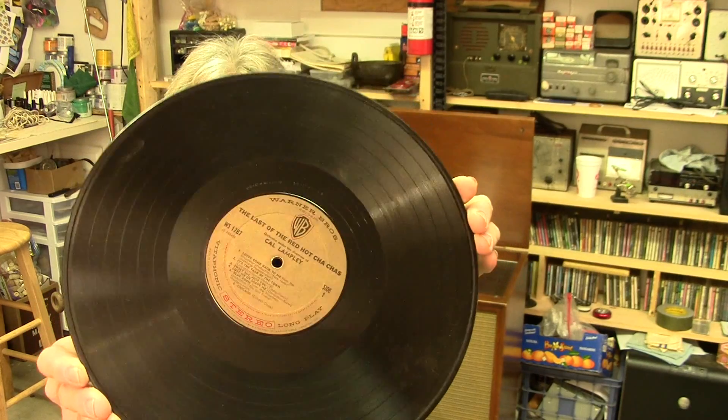So how many grooves do you suppose there are on the average 33 and a third RPM record? Stick around and you'll find out. Welcome to Hack-A-Week.